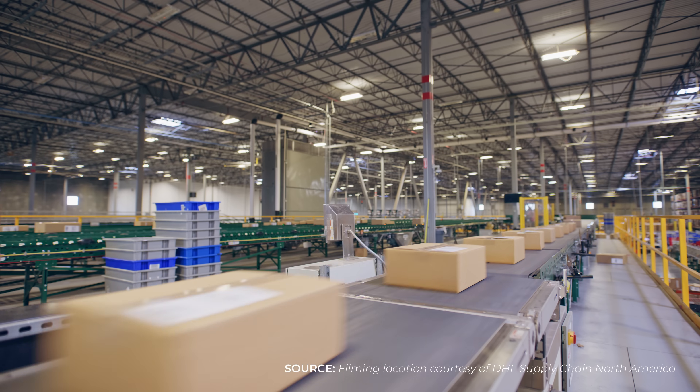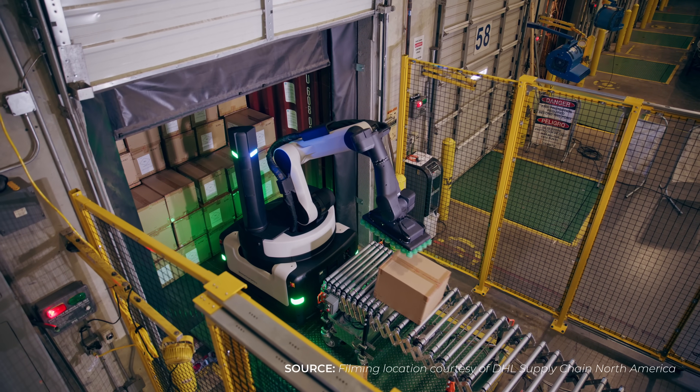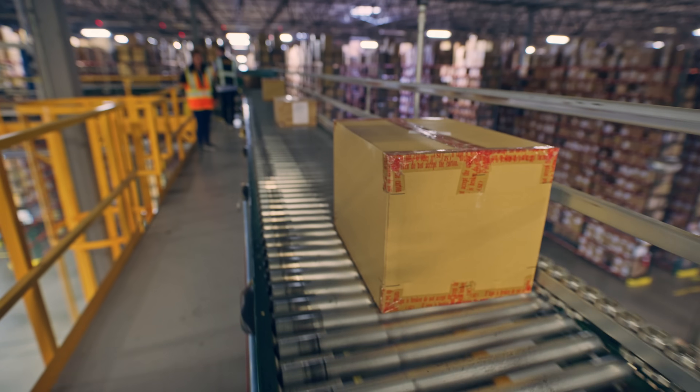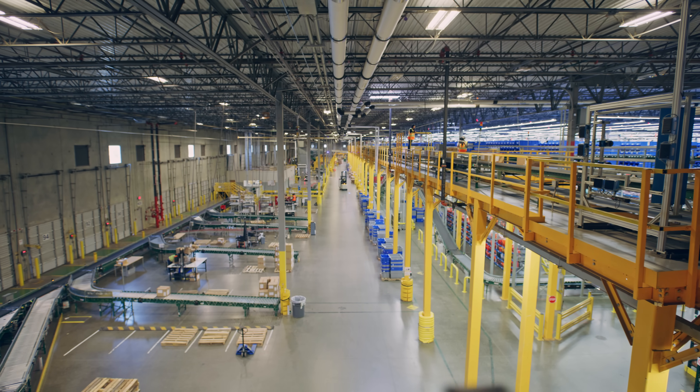In the last eight to ten years, the automation advancements in the warehouse industry have been tremendous, and we want to be on the forefront of that. Whenever there's an opportunity for us to utilize that within our operations, we want to be more efficient, more cost conservative, and utilize that technology in order to make us the number one employer of choice.